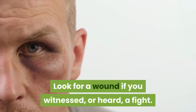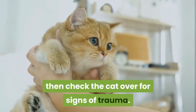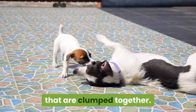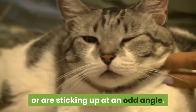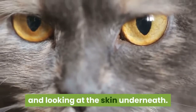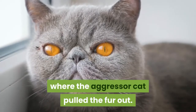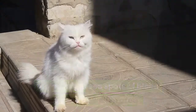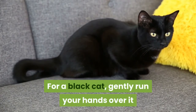Look for a wound if you witnessed or heard a fight. If you heard a cat fight or your cat comes back limping, check the cat over for signs of trauma. A tell-tale sign of a fight is tufts of hair clumped together. Look at the cat and check if any areas of the coat look unkempt or sticking up at an odd angle. Gently investigate by parting the fur and looking at the skin underneath. You may find an area of hair loss, spots of blood, or a swollen area — this is easiest to spot on white or pale-coated cats.